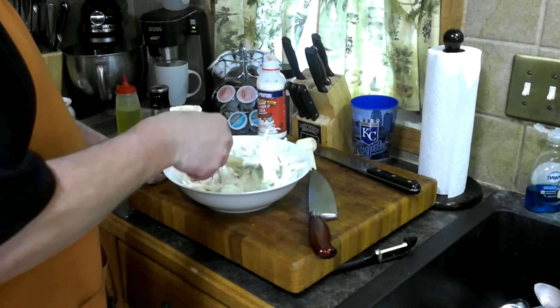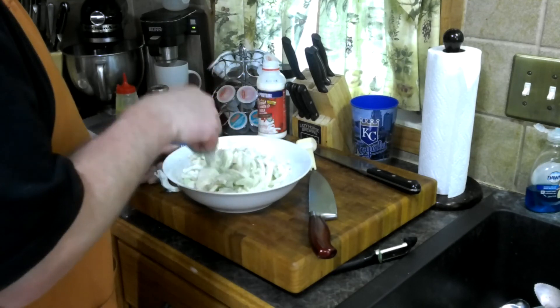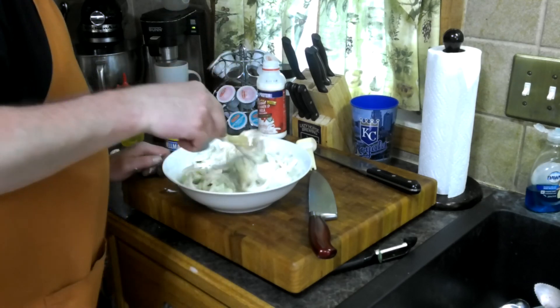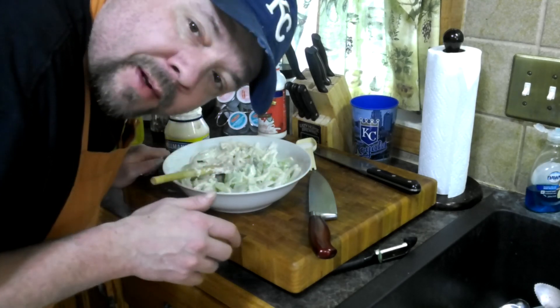And then I usually let it set in my fridge a couple hours, nice and cool. And then you got an easy summer cucumber salad, Nebraska style. Have a nice day.